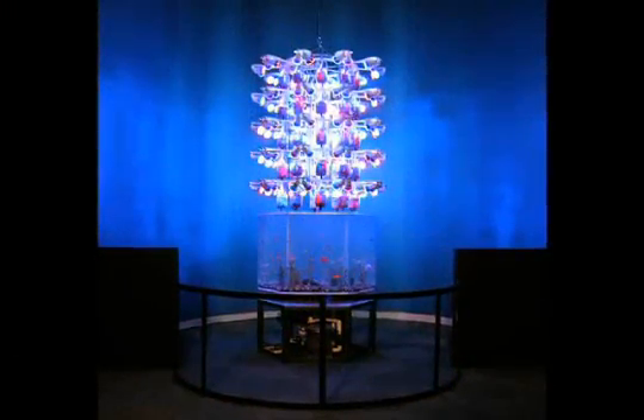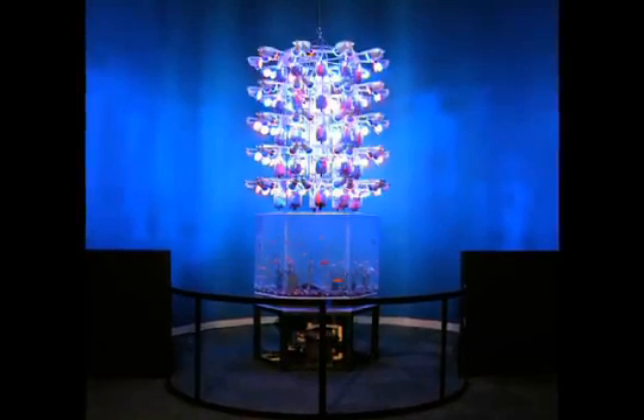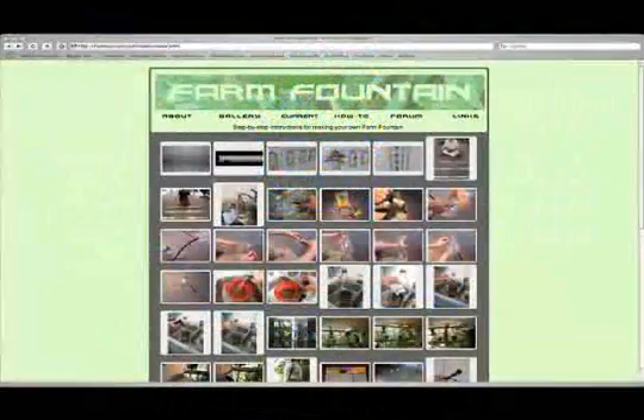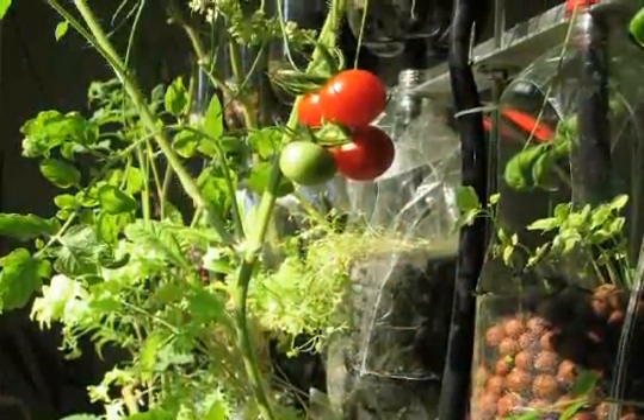We are interested in the potential to inspire others to make their own version of the Farm Fountain, so we created an illustrated how-to page online to share our designs. We hope others will join this dialogue and help evolve the possibilities for local, indoor aquaculture.